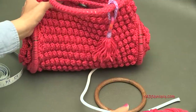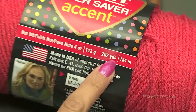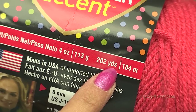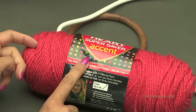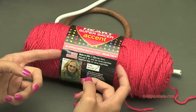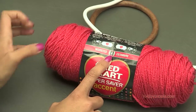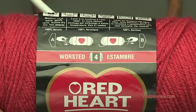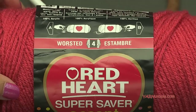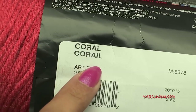The yarn we're going to use is Red Heart Super Saver. My main color is Coral. Each skein is 202 yards and I used three of them — so a little over 600 yards total for this project. Make sure you get three skeins. This is a worsted weight size 4 medium. You could also use a double knitting yarn, a Caron Simply Soft, Bernat, or I Love This Yarn — basically any worsted weight medium. My color is Red Heart Super Saver Accent in Coral.